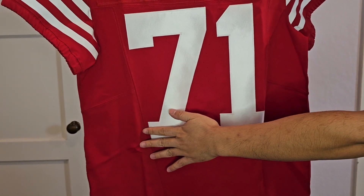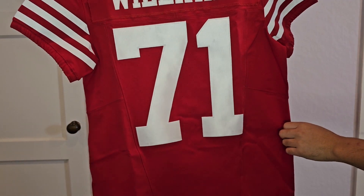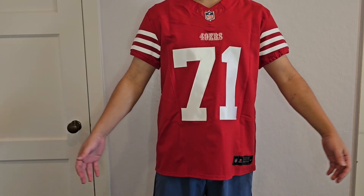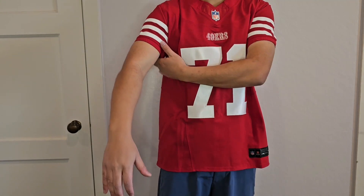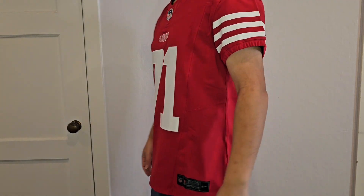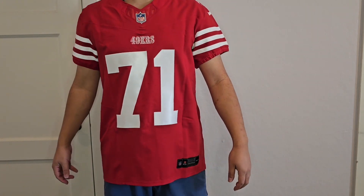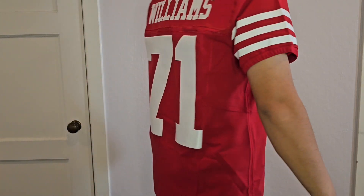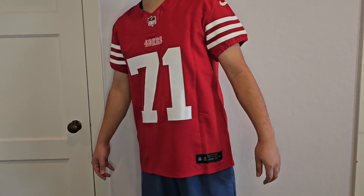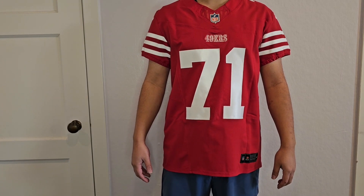Let me go try the Trent Williams jersey on. I hope it fits better than this Kittle jersey does now. I think it fits a lot better than the George Kittle jersey nowadays. You can kind of see the sleeves are tighter on the arms. Let me know what you think about this Nike Vapor Fuse Elite jersey, and let me know if you're a Niners fan. I'm hoping they can make the playoffs and make a run. Thank you for watching — please subscribe and like this video. Go Niners!